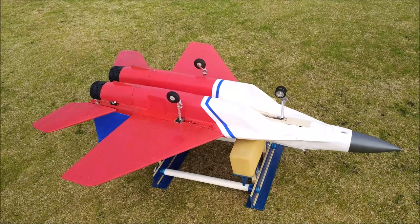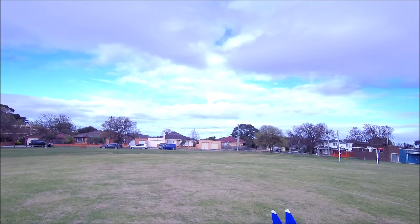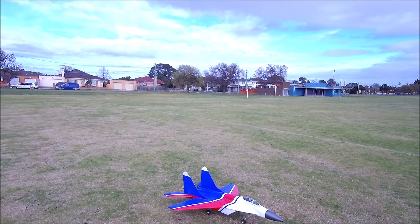Now we're ready — it's all powered up and balanced, ready to fly. So we'll get it into the air. We're out with the MiG-29, ready for its re-maiden. I know it flies really nicely but I'm a little worried.